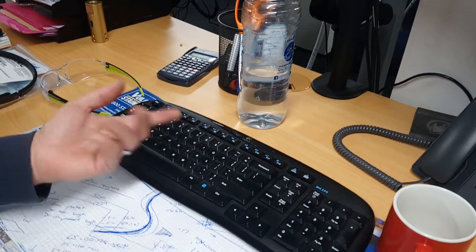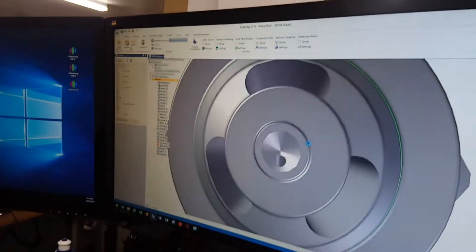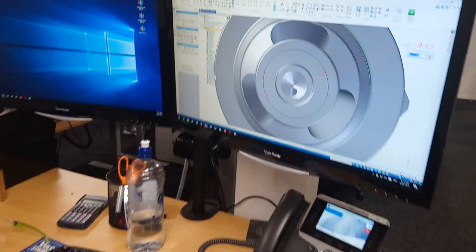Now we have the capability of just simple shortcut keys. We've got Alt+M for measure and we can measure straight away. It works for all sorts of things — straight to extrude, Alt+C for a circle, Alt+D for dimension. So much faster.